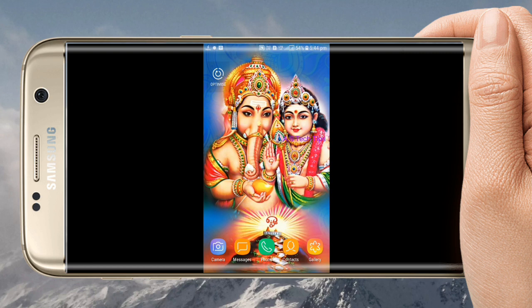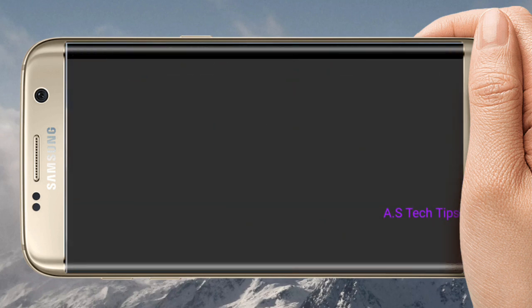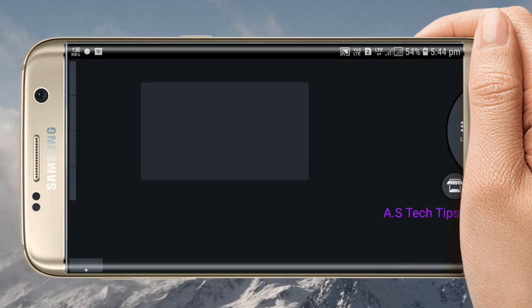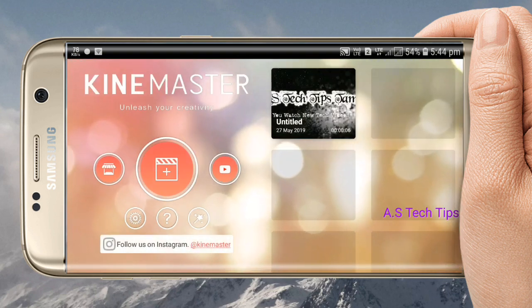You can download the link in the description. You can download it, you can open it, and you can download the interface. You can upload the interface. It is a high quality service.